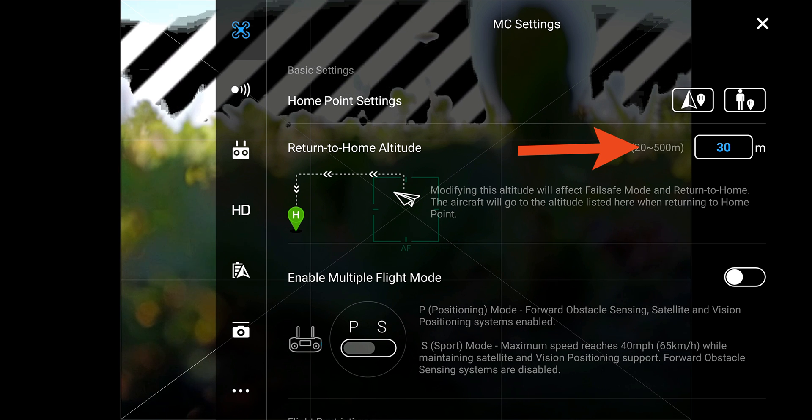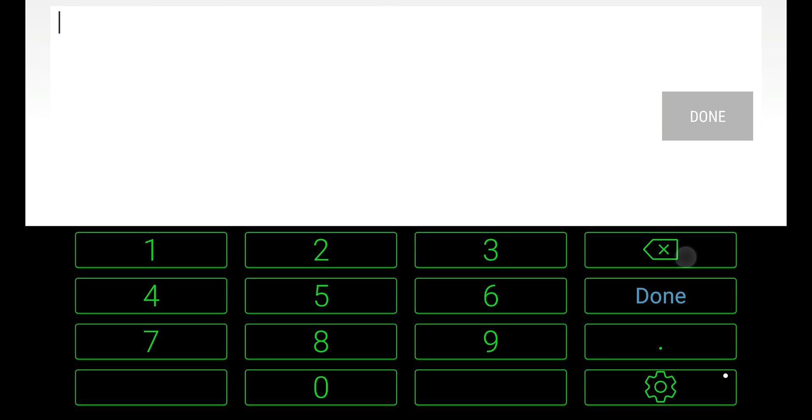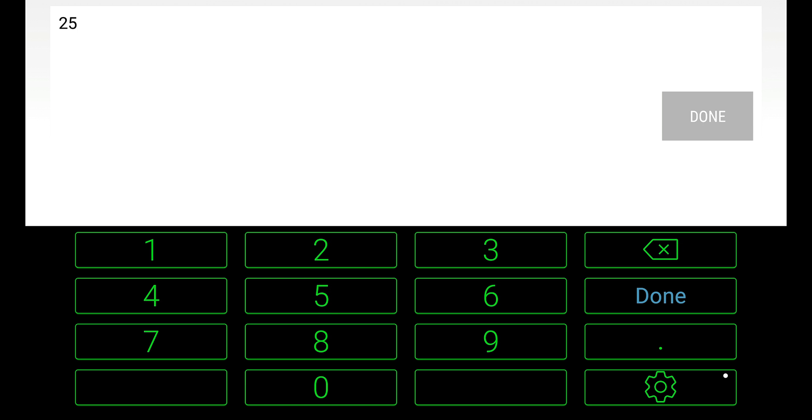And our return to home altitude — I like to take a look around at my surroundings. I have a tree to my left that's probably 50 feet tall, so 30 meters would be 90 feet roughly. That's a little too high. Let's set it to 25 meters — that should be OK.